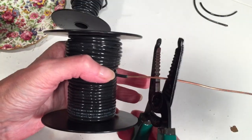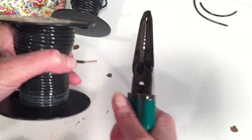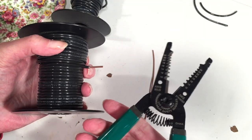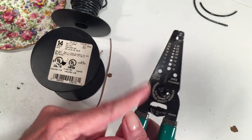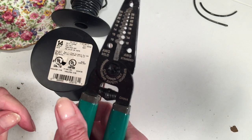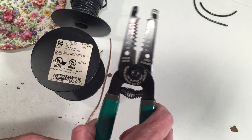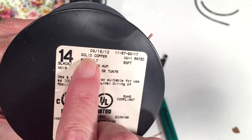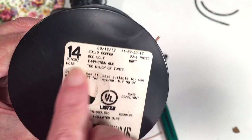Mine is kind of middle of the road — not too expensive, not too cheap. I do like the type that have a lock so it locks closed; mine doesn't have that. I recommend getting one that you can lock closed just for safety. And there on the spool you can see it says 'solid copper' — make sure you get solid — and there's the gauge.